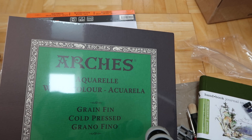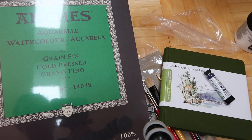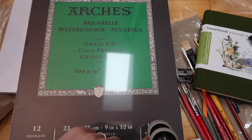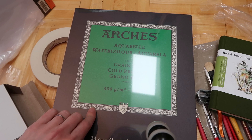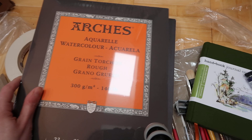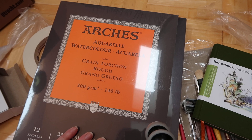I got two paper pads from Arches - cold pressed. These are just the 12-sheet paper pads, not blocks, so they're much cheaper than blocks but they're still 100% cotton paper, which makes it a really good deal. I have a hot pressed block that's smaller and blocks are so expensive, whereas these paper pads are about $10 something on Dick Blick and Jerry's Artarama - they're more expensive everywhere else. I got the rough grain as well just to try it. If I absolutely love them I can always get blocks later, but right now I'm just starting with the paper pads as a try-it option.